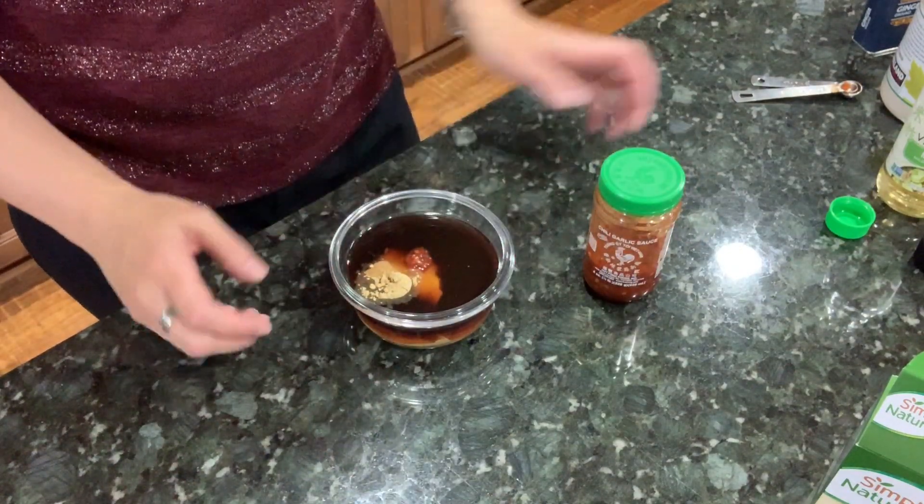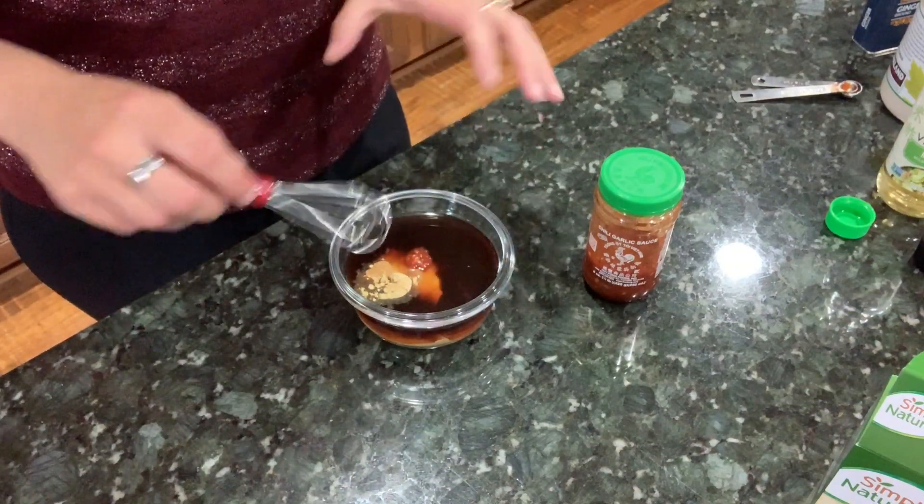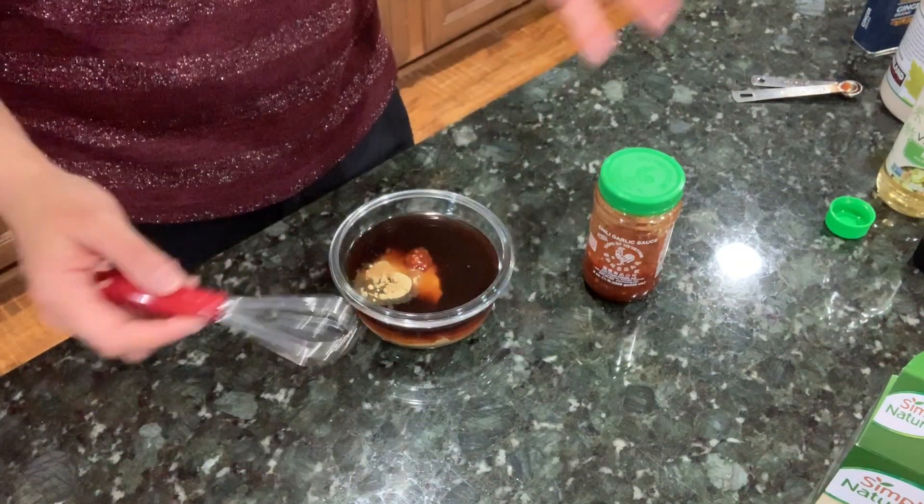Okay, so that is your sauce — super simple. Just need to whisk this together. I'm going to do that very carefully because I'm a little worried about it going everywhere. I will show you my plate of wonderful goodness in just a minute.